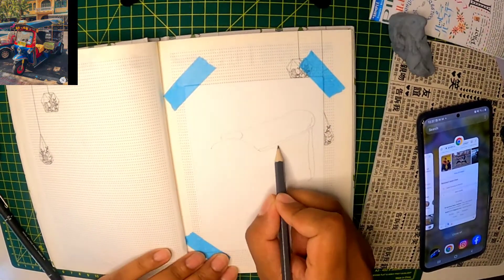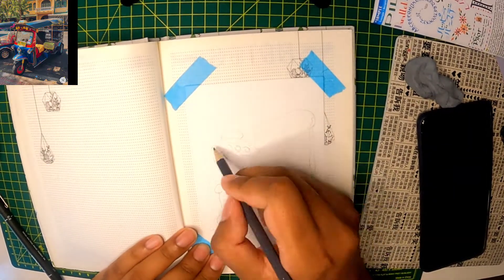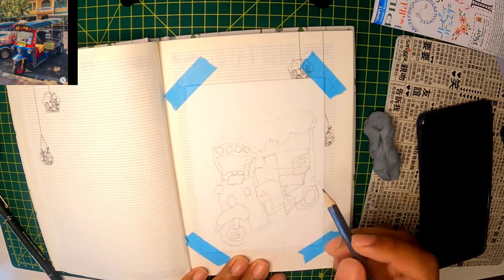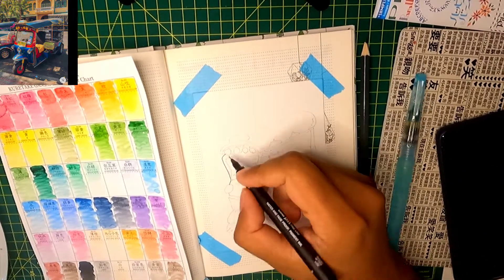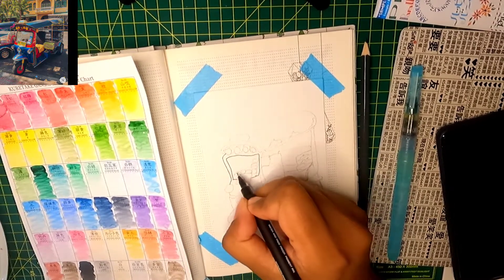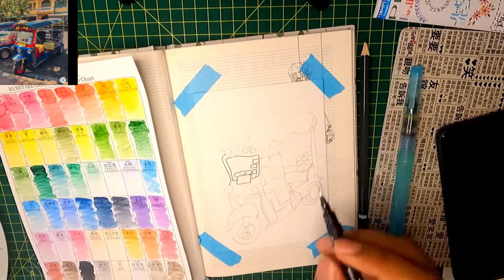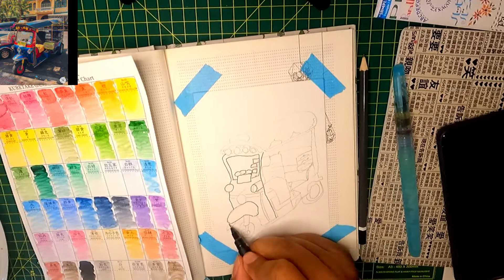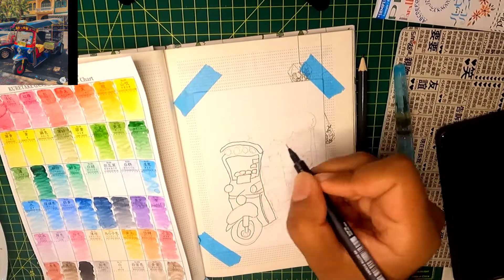Over here I'm drawing a quick sketch — nothing too extravagant — of a tuk-tuk in Thailand. It's not my photo; it's a photo I found on Pinterest. Pinterest is great and I've been using it a lot to do different kinds of drawings. Thailand is actually one of my favorite places. It's up there with Japan and Korea — great atmosphere, very relaxed. I only rode a tuk-tuk twice while I was over there, even though I lived there for a little bit, because I just love the culture and the people.